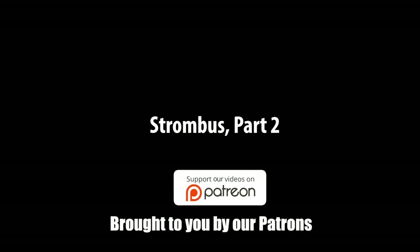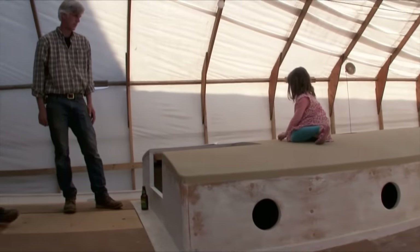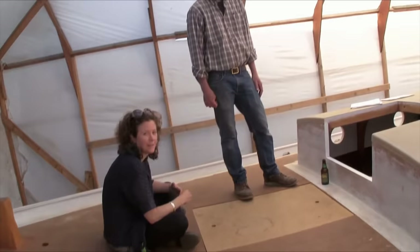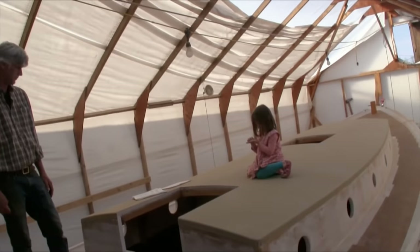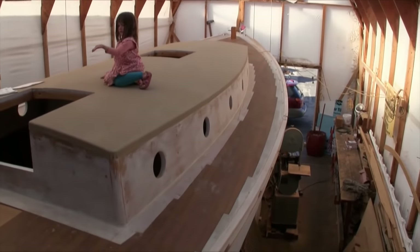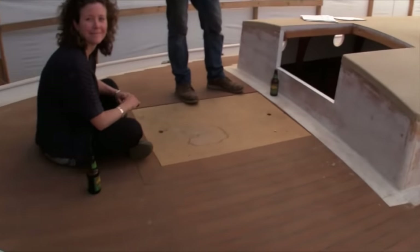Oh my god, when I saw her last time she didn't have a deck — well, she had a deck but no cabin top. That's right. Oh my god, she is just breathtakingly beautiful. She is truly gorgeous. So beautiful.